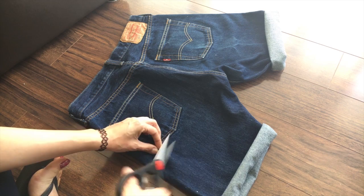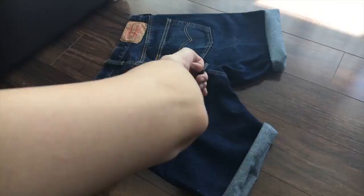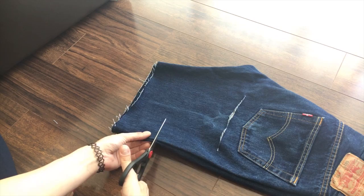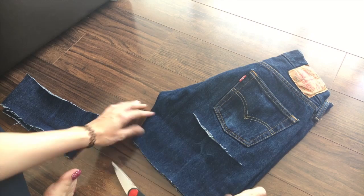I'm probably gonna do like two fingers underneath. So after trying them on, I want them shorter, because the cuff kind of looks not how I want it to. So we're gonna cut even more off.